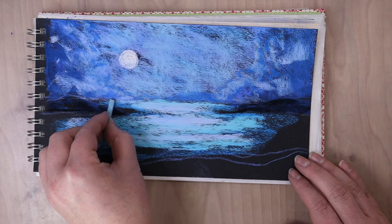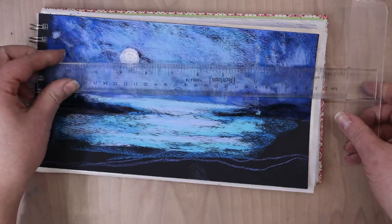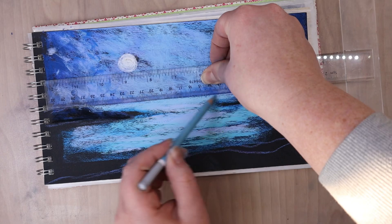And that's going to help it read as a smooth, calm water. If I started to go up and down, it might read as grass, or it might read as like really rough, choppy water, which isn't what I wanted.